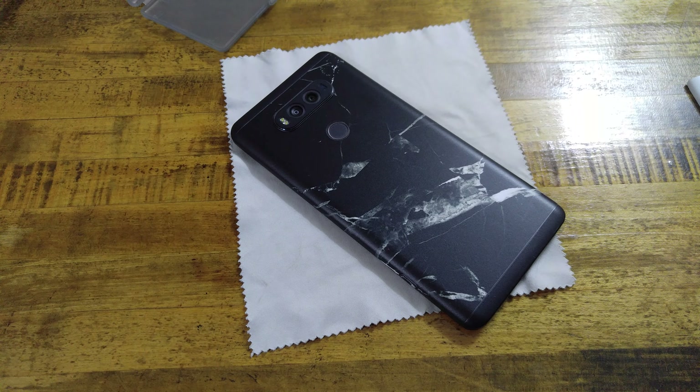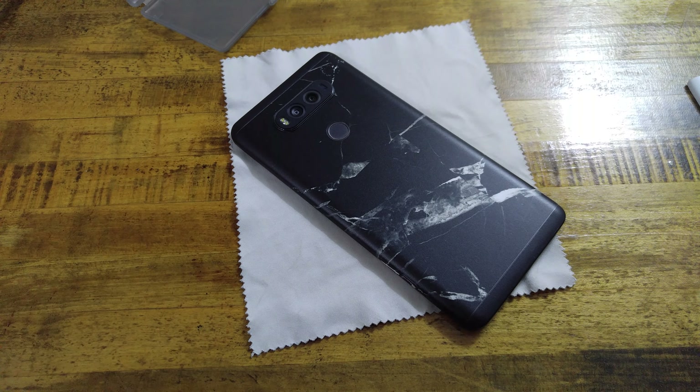If you guys have any comments or questions, please leave them in the comment section down below. This is a Slick Wraps black marble — I will leave a link to it in the video description. This is one I purchased myself, and Slick Wraps, if you do have any other ones that you'd like to send my way, please do so. Like, comment, subscribe, and share.